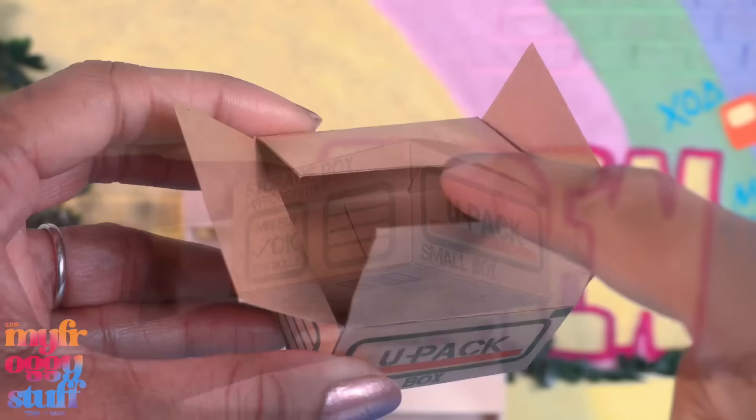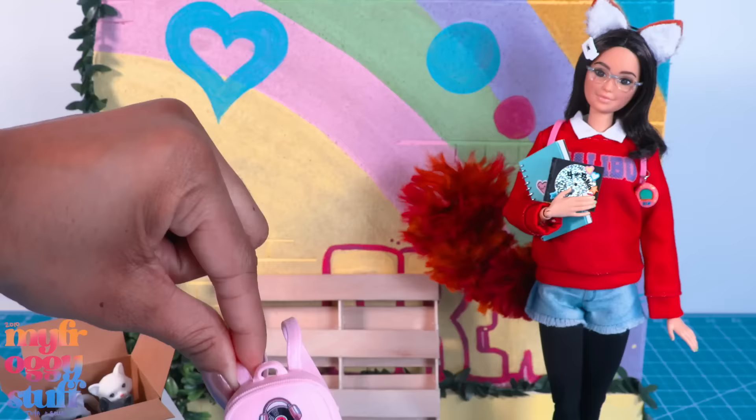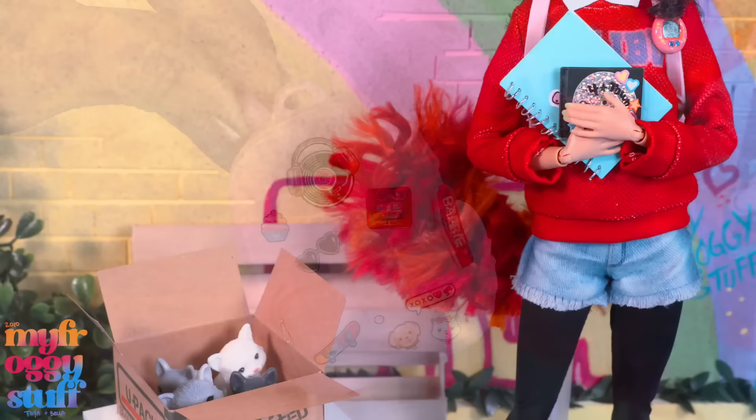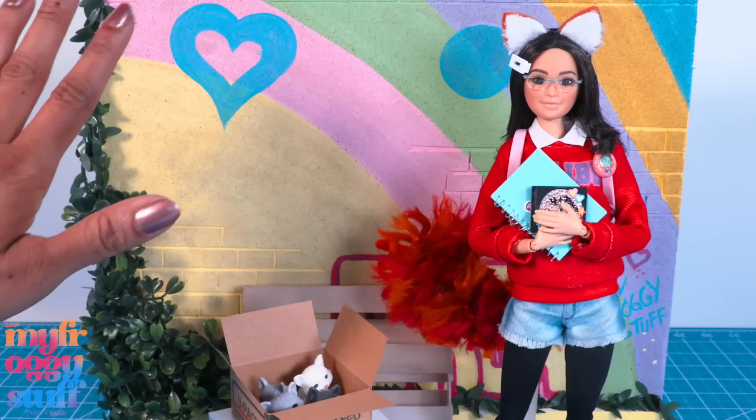It's covering up some of the words but I think it looks more natural. Box of kittens — I'm gonna take one of our printable storage boxes, open it up and fill it with kittens. While looking for the kittens I found what I think is a better backpack — this Barbie backpack has tons of stickers or patches and I think it goes good with the vibe.